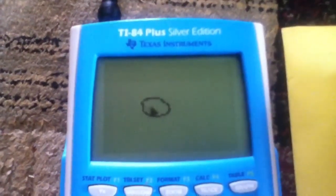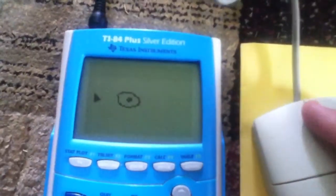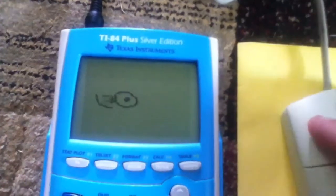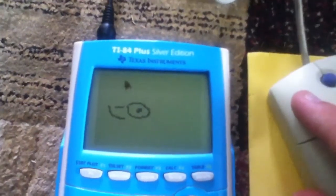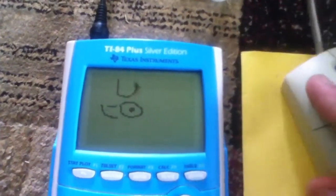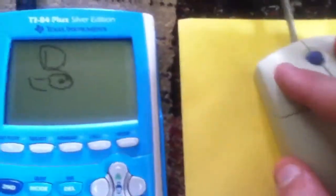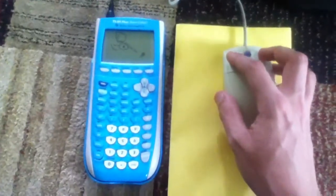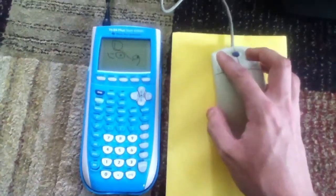And you can even draw. Just moving around. Pretty spiffy.